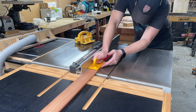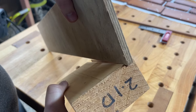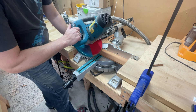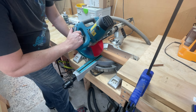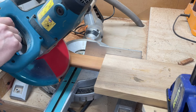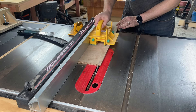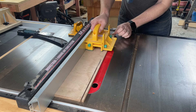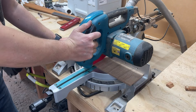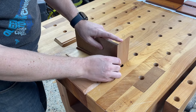Instead of mucking around with a dado stack, I'm going to make several passes with my regular blade until I get the dado to the correct width, taking each pass on a scrap piece first and sneaking up on the perfect fit. This is going to be a pretty simple box with mitered corners, so the next step is to cut the sides and ends over on the drop saw, using a poor man's stop block to make sure they're all cut to the same size. The bottom is made from some scrap 9mm ply, trimmed to width on the table saw and to length on the drop saw. I figured it's a good time to do a quick dry fit to make sure it all goes together nicely.